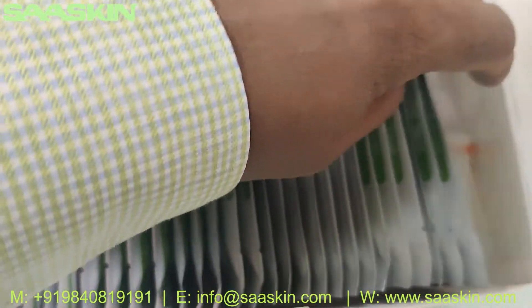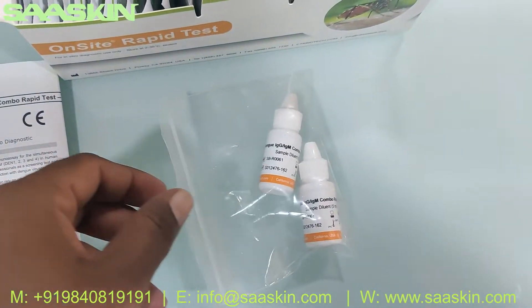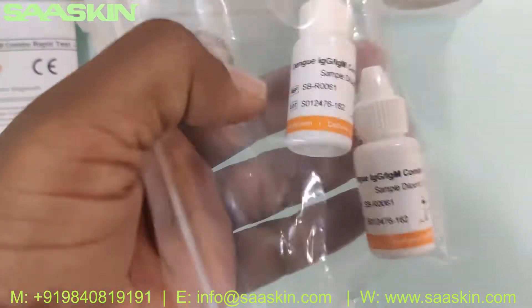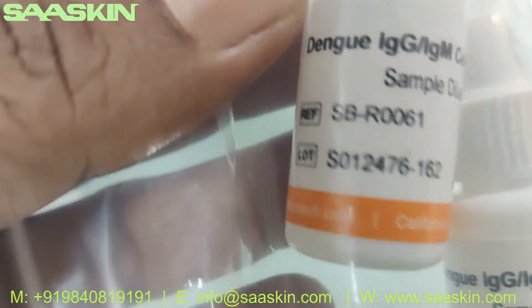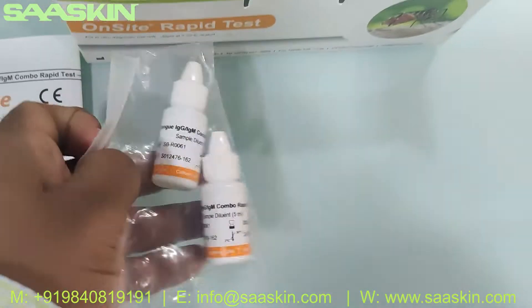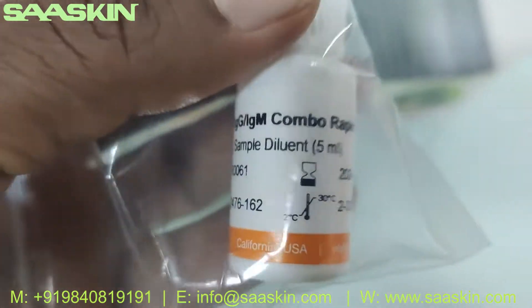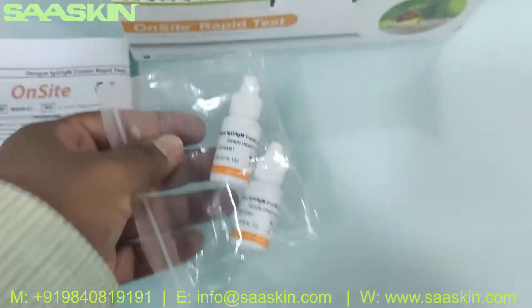Here you can see the 30 test kits inside, and you get a buffer bottle. There are two buffer bottles — each is a 5 ml sample dilution buffer bottle.